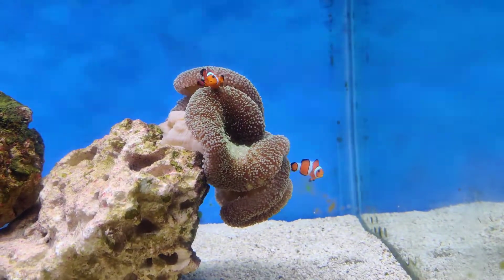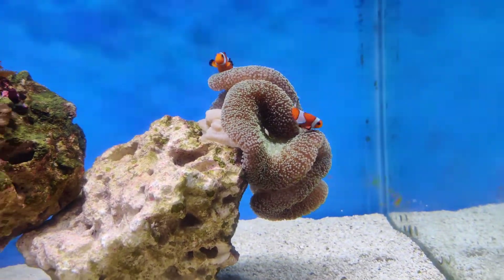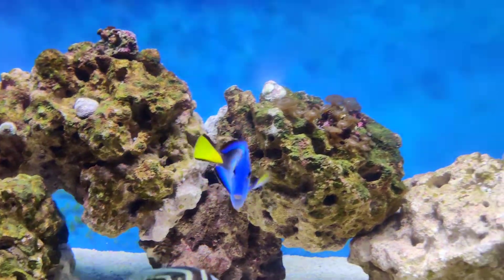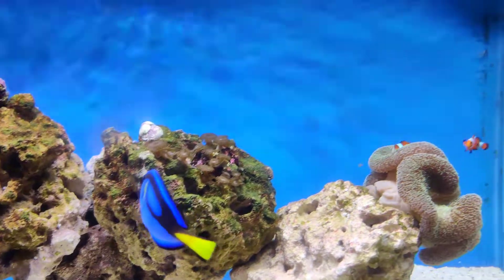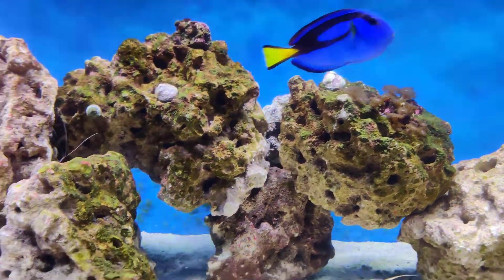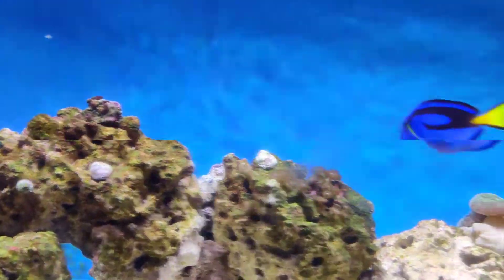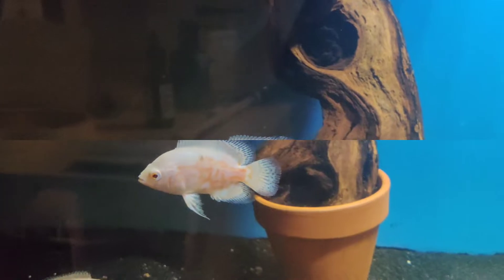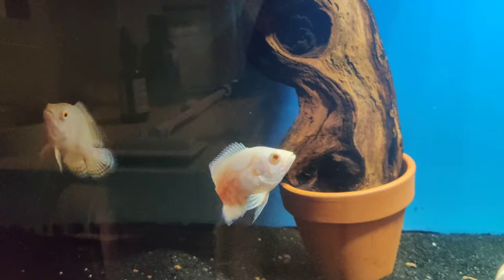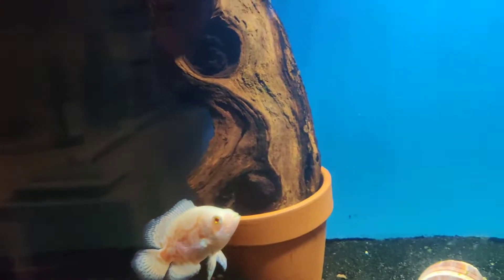These two are in the process of coming out of quarantine and they're doing good right now. Those clownfish love that carpet anemone and they love it.